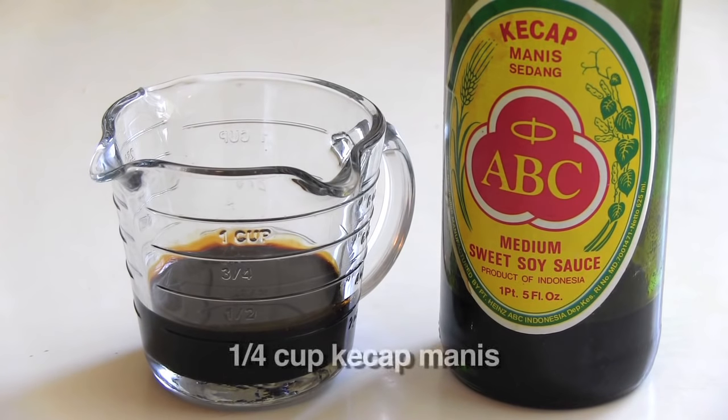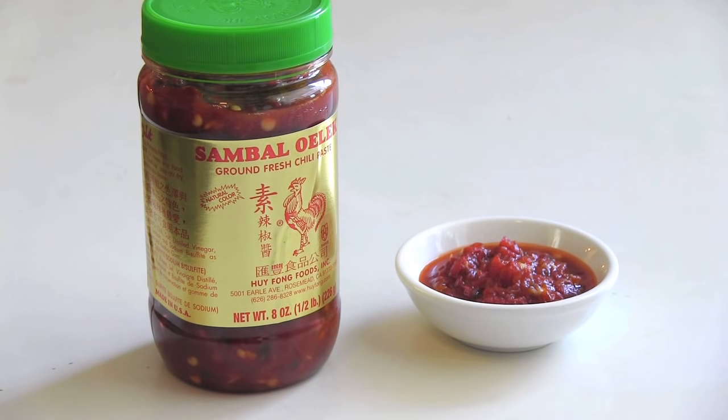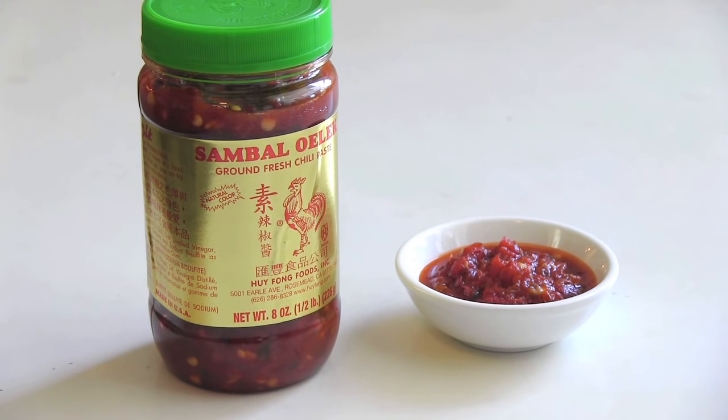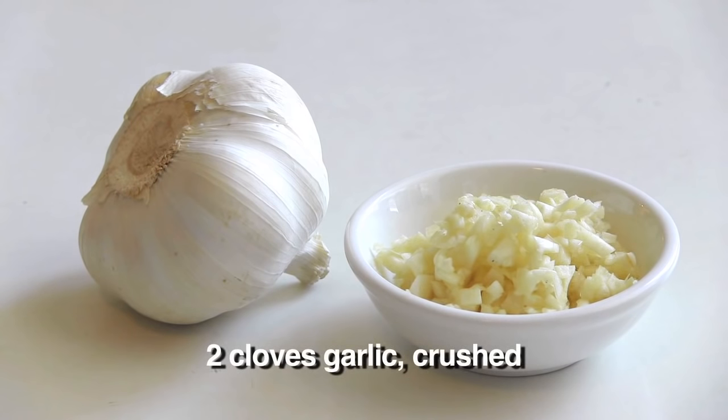For starters, you're going to need a quarter cup of Kecap Manis, which is a medium sweet soy sauce from Indonesia. You can get that at any Asian store. Two and a half teaspoons of Sambal Olek, which is a very spicy chili sauce similar to Sriracha. And you can get that also at an Asian store. Two cloves of garlic, crushed.